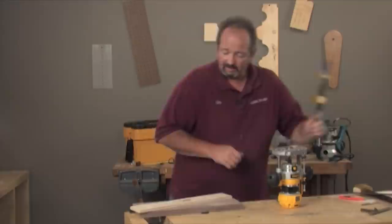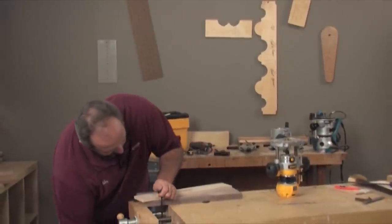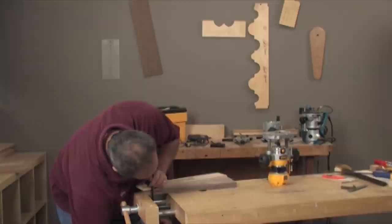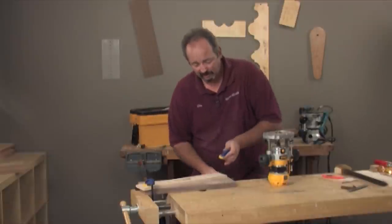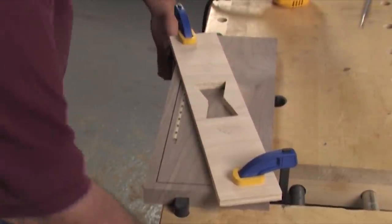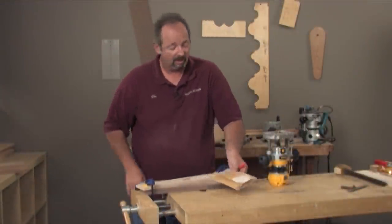Right now I'm just going to clamp this into place. The thing here is I don't want the pattern to move as I'm routing. I have to be away from it far enough that my router base doesn't come in contact with the clamps. Now, if you're working on a pattern that is small, you could also use double-stick tape or two-sided tape, which I'll actually use when we start working with the inlay piece.